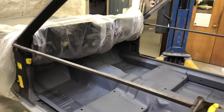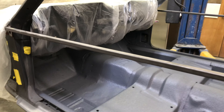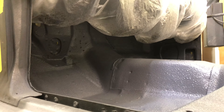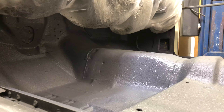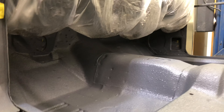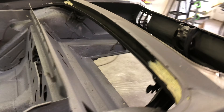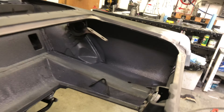I just got done spraying the Lizard Skin sound control in the '67 convertible today. We got all the way up the firewall — it has a 90-degree attachment on the gun to get up under the cowl, so everything under there is covered. All around the interior, inside the quarters, the back of the pan, into the trunk as well, inside the quarter panels, up in the top of the quarter panels, and the backs of the wheel wells. The stuff sprays really good.